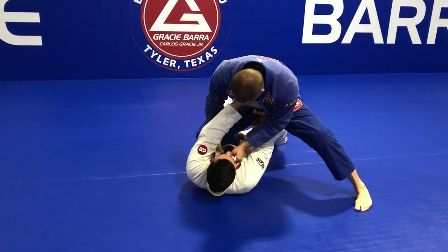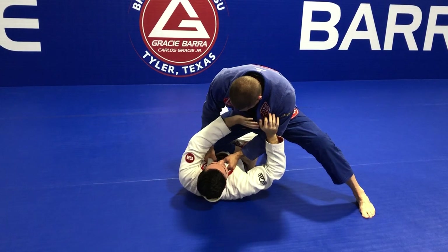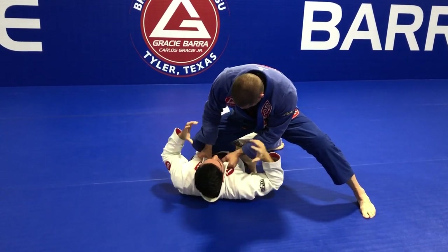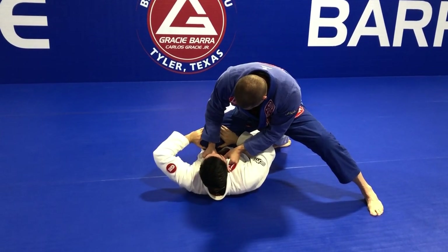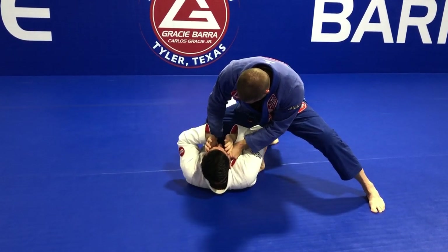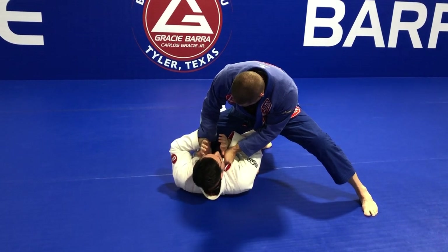What I want to do — the beginning is the same — I never want to push him away, because whenever I extend my arms I expose them. He can attack my arm with an armbar, a spinning armbar, or attack my neck. Never work on pushing his knee with your elbows open — he can attack your arms with a shoulder lock. Always start with arms closed; don't give him the chance to work armbars.